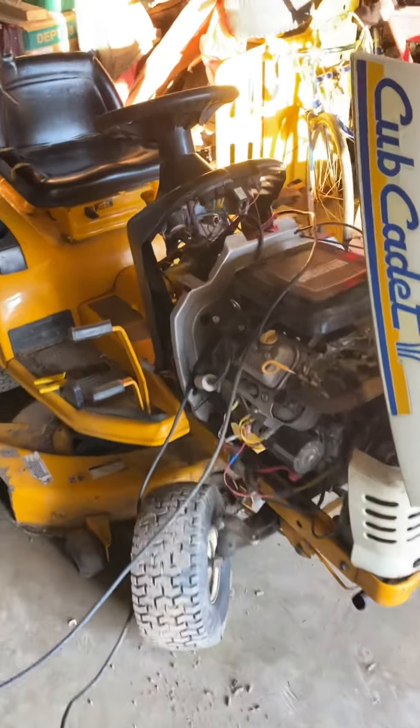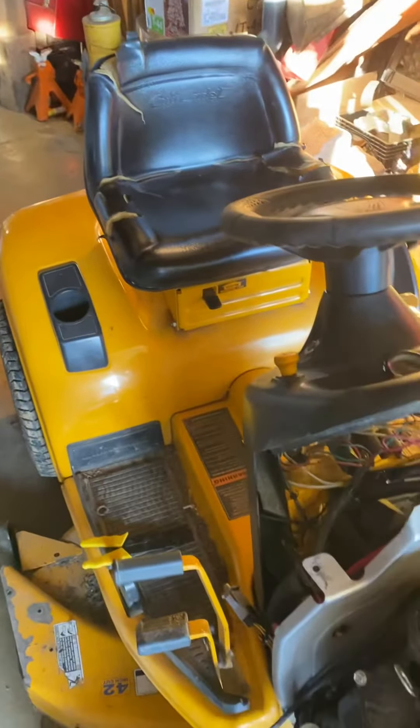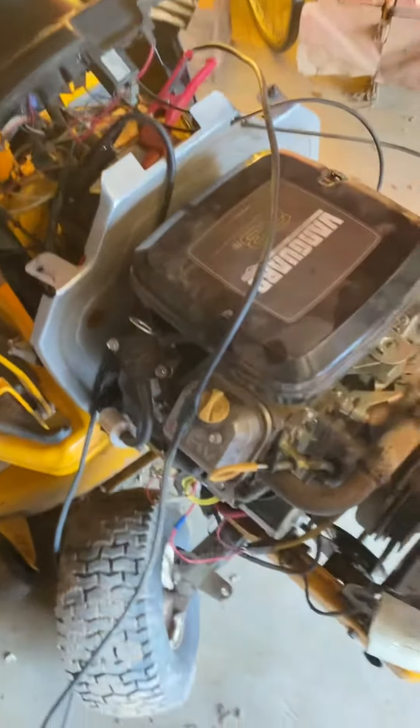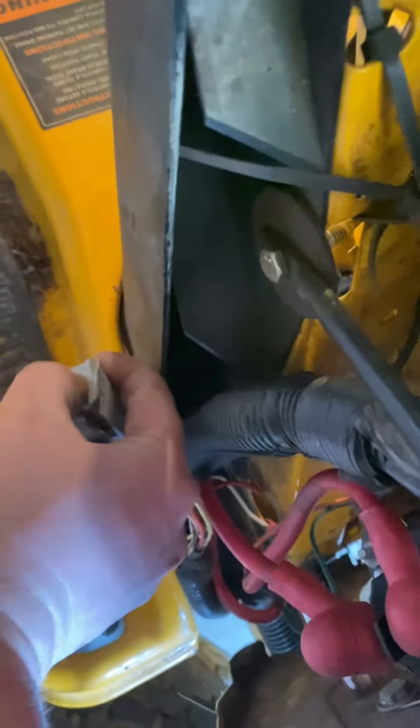Hi everybody, it's Miller again. We are working on a Cub Cadet LT2180 lawn tractor. Right now we've got a little battery issue. I finally got the thing to start — faulty brake switch. As you can see right here, I got it off the tractor and have to push it in just to start the tractor.